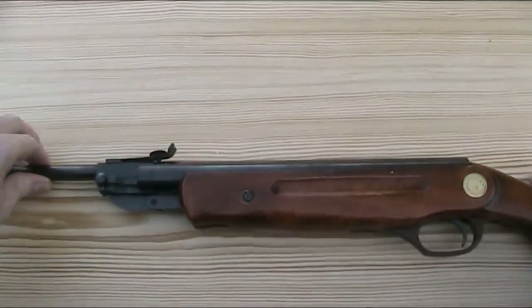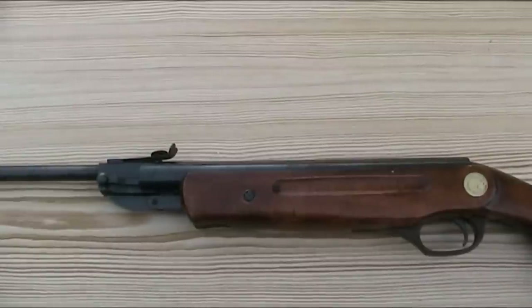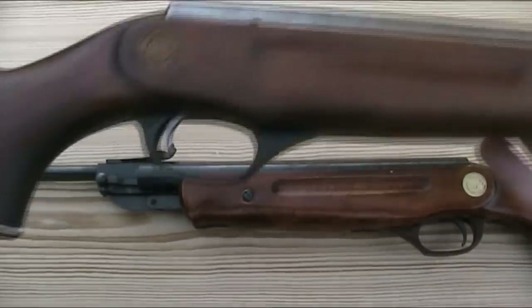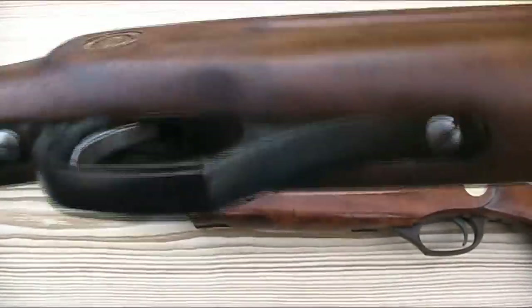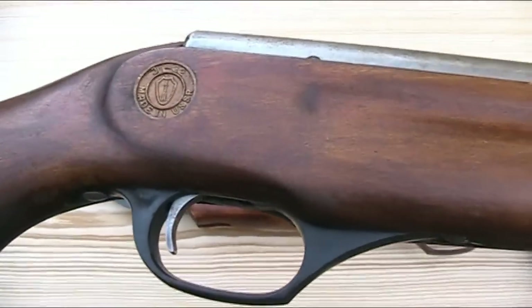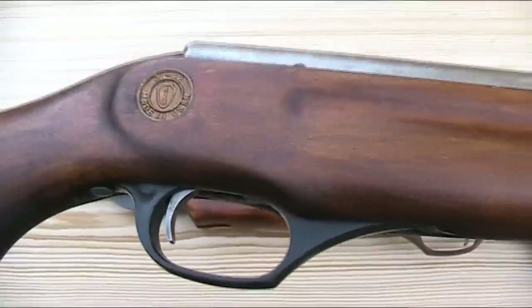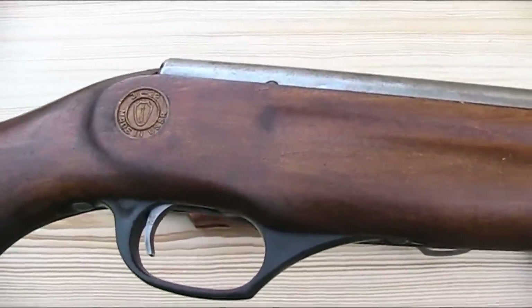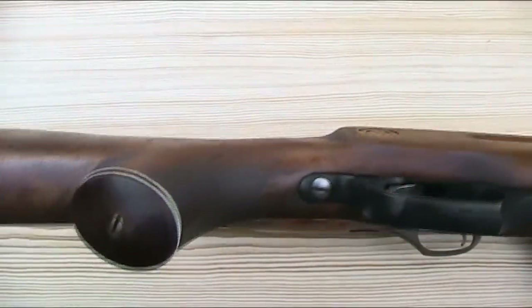Whilst the red plastic is one of the things the rifle is known for, I do actually have two IJ-22s, and the other one has a black trigger guard. It looks original, but I haven't personally seen any others with a black trigger guard. On that gun, it's only the trigger guard that's black — the butt plate and the pistol grip are both red.